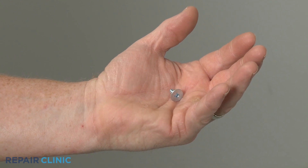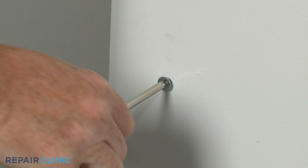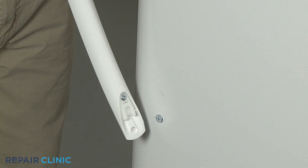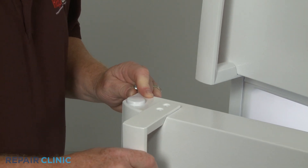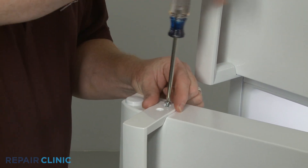Install the new door handle mounting stud by threading it into the door. Align the handle on the new mounting stud, then re-thread the two screws.